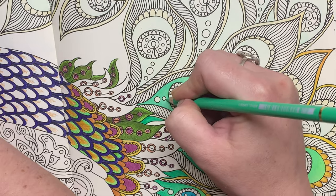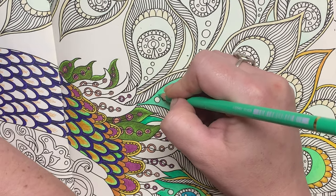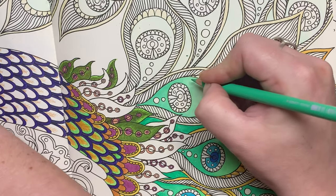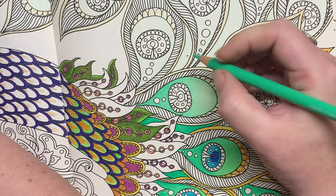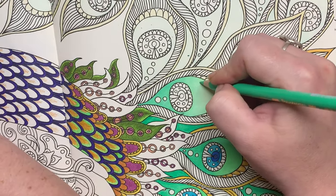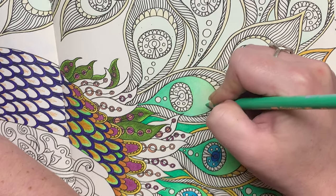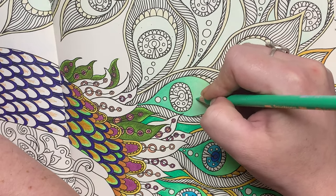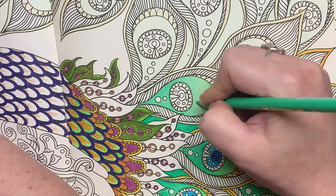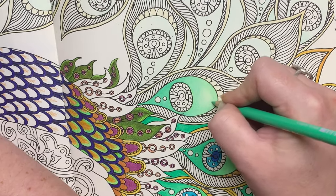Extra layers, extra vibrancy. Then I bring the Light Phthalo Green in over the green again — that light phthalo green which looks quite turquoise-y to me on its own. As I said in another video, I've got some weird stuff going on with my eyes and how they recognise colours. I'm just slowly building up the pigment — it takes a very long time to colour this way but it looks nice, or I feel it does. Let me know in the comments if you think it looks like poo.